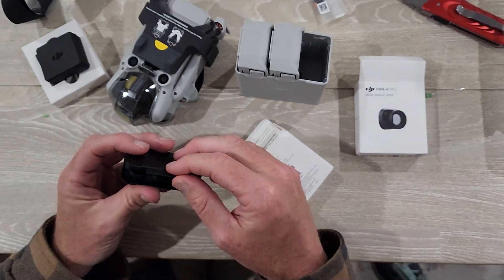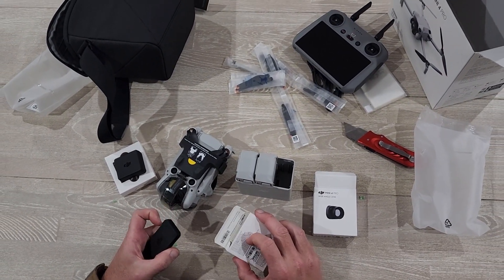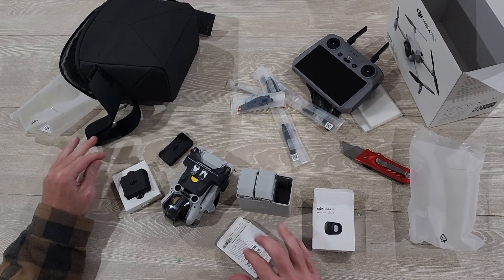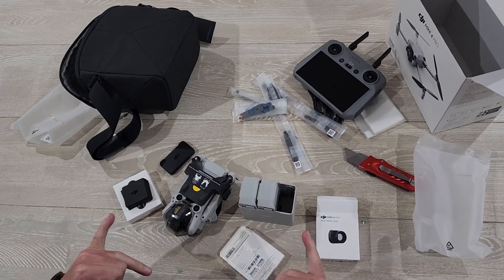So there we have it guys, an unboxing of the DJI Mini 4 Pro — the brand new drone, just about to hit the market. Stay tuned to the channel for a full review. I'm Chris Stead, till next time.